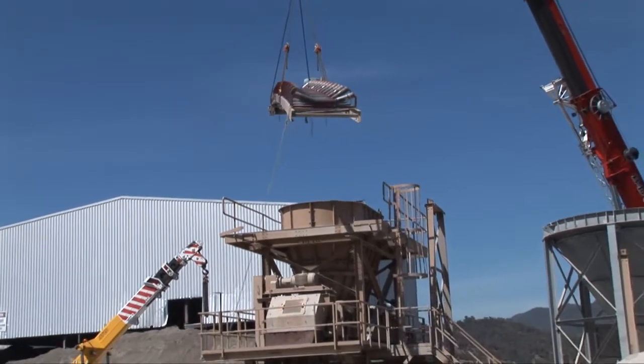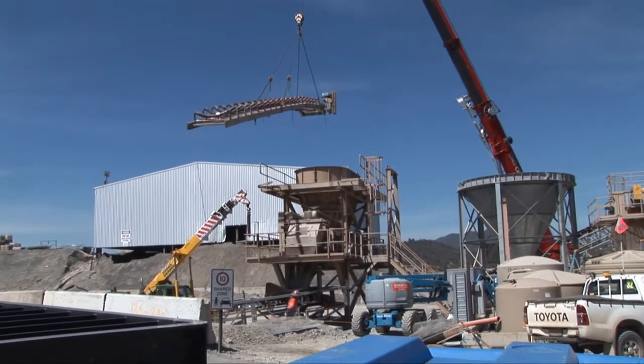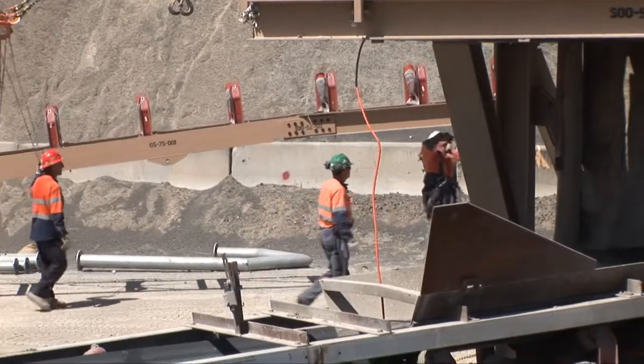Well, every construction job has to come to an end, and this is part of that phase. It all has to be pulled down, packed up, sent on to the next job, and then rejuvenated and put back to the way it was as best we can. It's all part of the process.